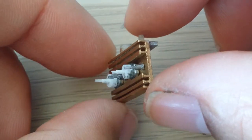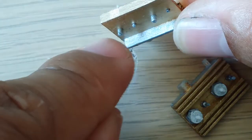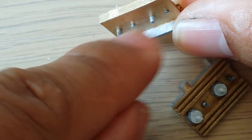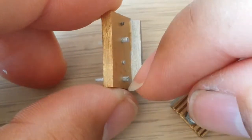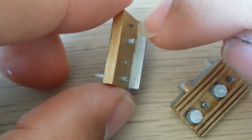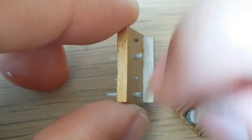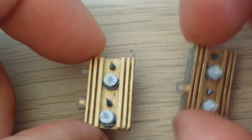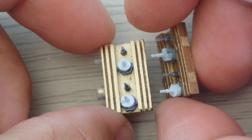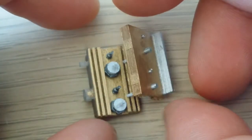It looks very, very nice — it's beautiful. There are some nuts to put in the rear part here, and this part is silver. I will open several holes here to run through the mini screws. This is how it will be once painted.